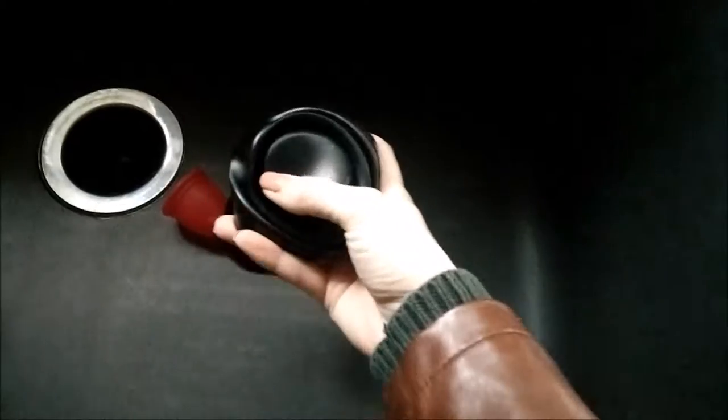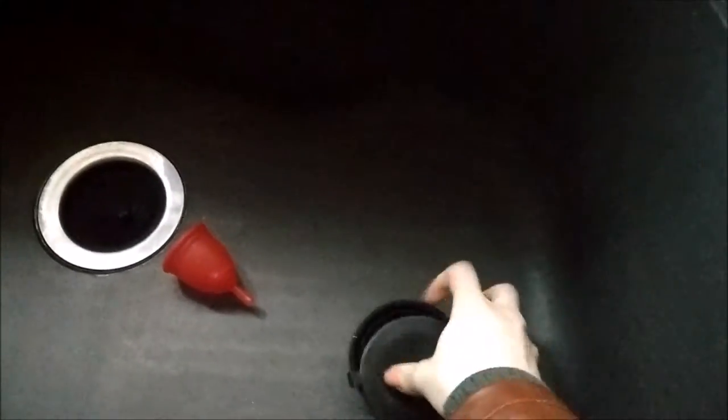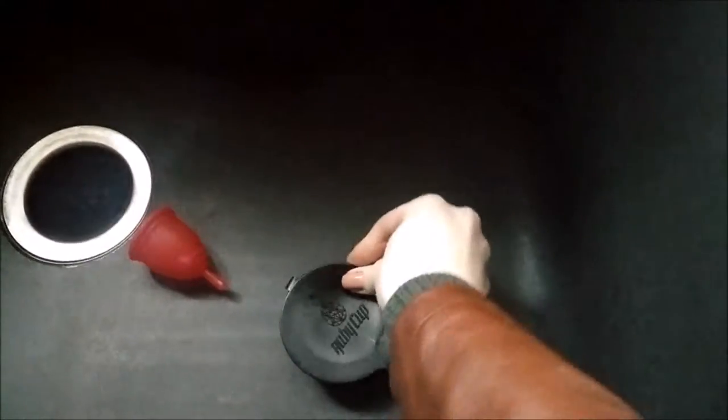It's made out of silicone — the same material as the cup, I think — and it collapses so that it can store really nicely and easily. The lid is also made out of silicone, so it's a little bit wobbly and tricky.